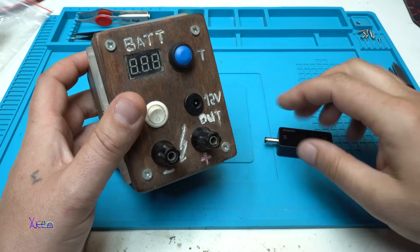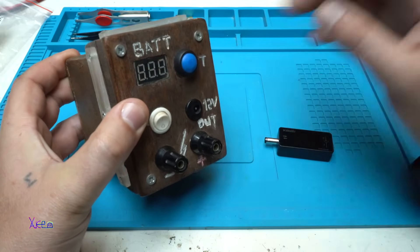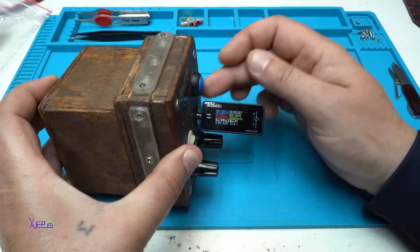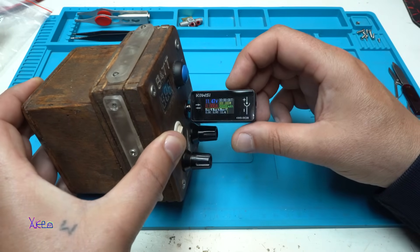Both DC jacks can be used as input or output. Using my portable power supply giving 12 volts — right now reading 11.3 — and yes, both DC jacks can indeed be input or output. How nice is that?